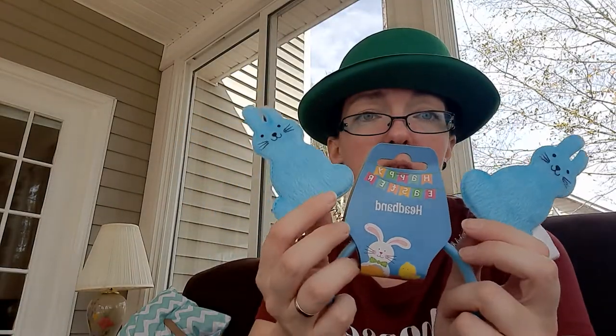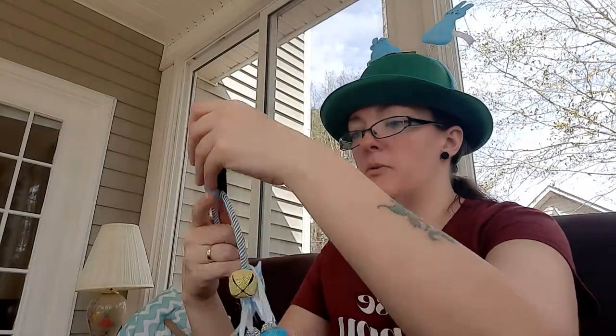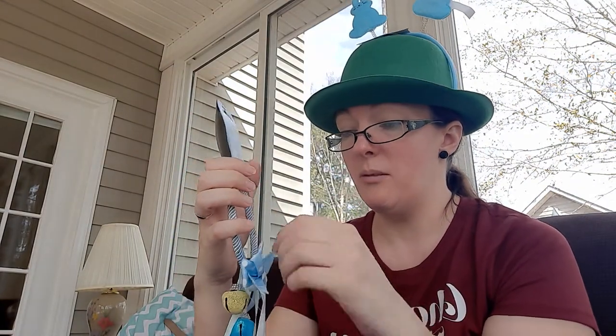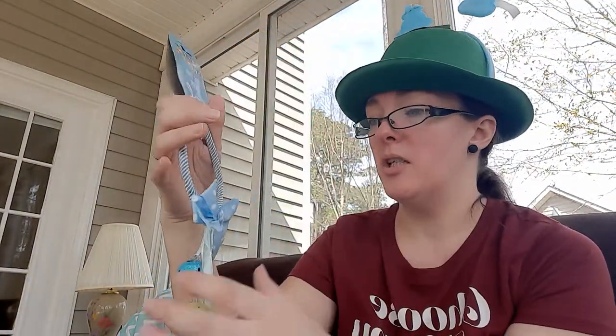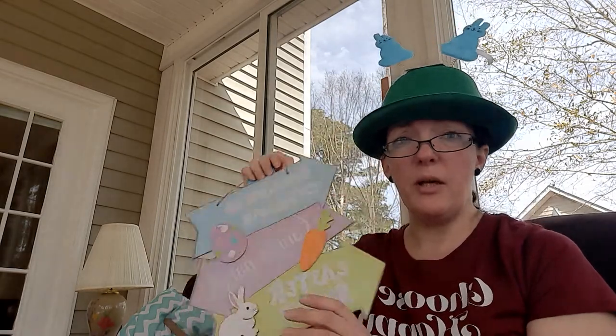I got a little headband for Jackson for Easter with little bunny rabbits — they're cute and have little cotton tails on them. And then this was cute — I love buying these. I always have one on my door. My husband gets a little annoyed with them, but these little jingle bells are for Easter and the decoration is in the shape of an Easter egg. They had pink and blue left — I want to say I've seen purple ones before too.